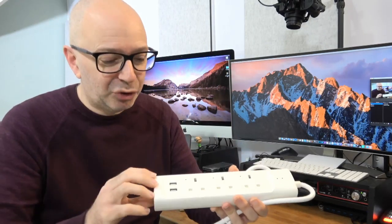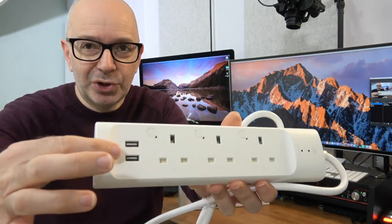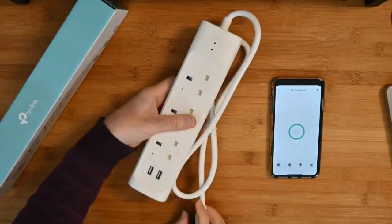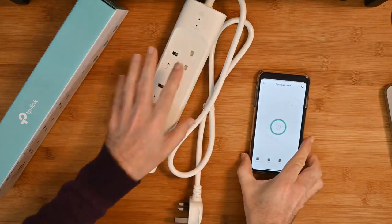I've got the app running here on another plug just to give you a demonstration of how you control it. Something else to mention is we've got two USB sockets as well, so really nicely made. Let's take a quick look at what the app looks like.